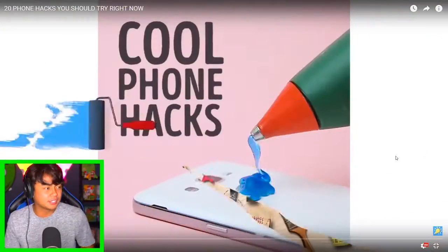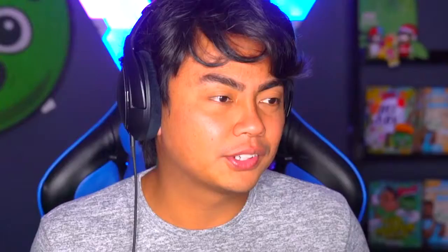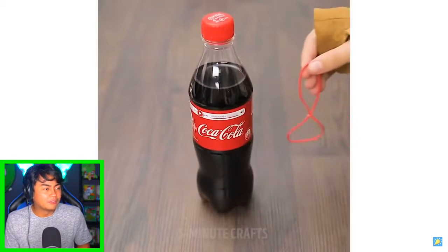Today we're gonna be reacting to some phone hacks, specifically from Five Minute Crafts. I don't know where they get their ideas from, but they're truly amazing, and that's why we are going to watch it and possibly attempt some of it. Let's get started right into this video — Five Minute Crafts cool phone hacks. All right, we have a Coke bottle.